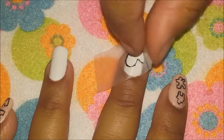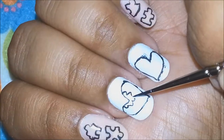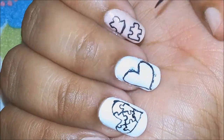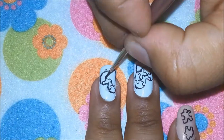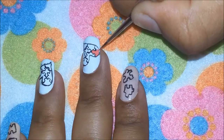Once I have outlined my heart shape, the next step is to draw some jigsaw pieces inside that outlined heart, connecting the heart completely. That will give us the puzzle pieces that connect the hearts.